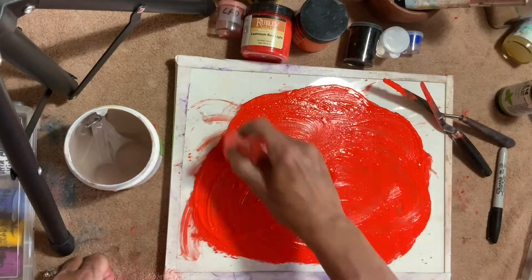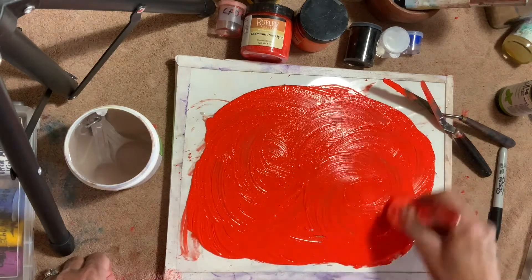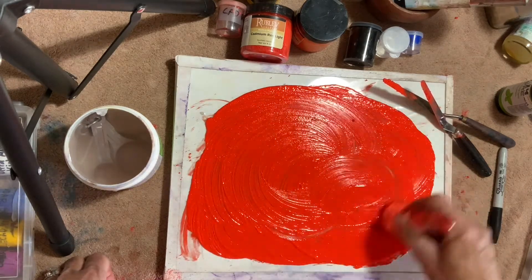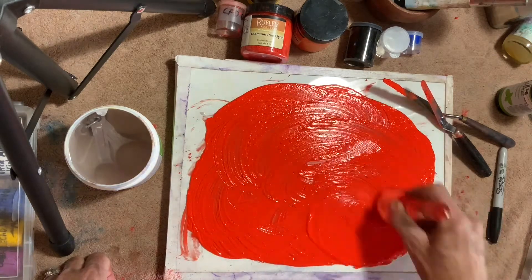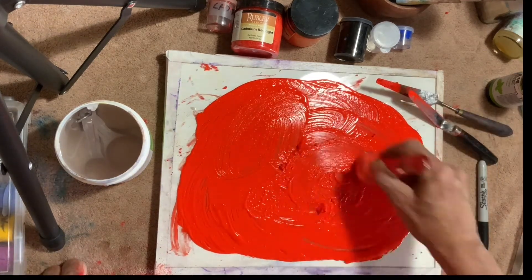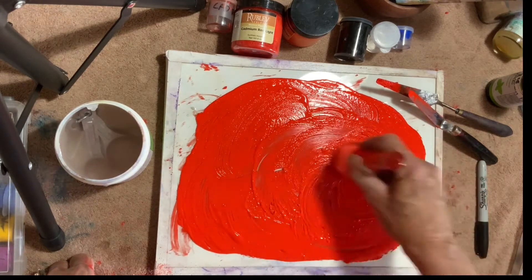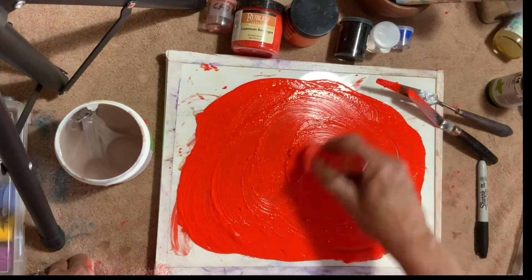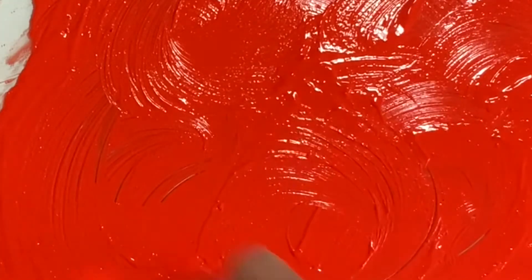The muller glides smoothly now. Don't expose your paint too long in the air or it can dry out — use your mister if necessary. The consistency is starting to feel real smooth. It's buttery, slick, and shiny. There's no grittiness under the muller and there's a uniform thickness throughout the mix.